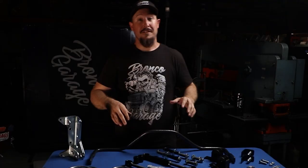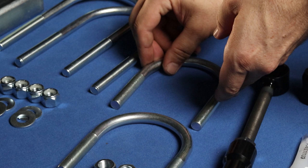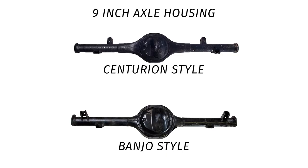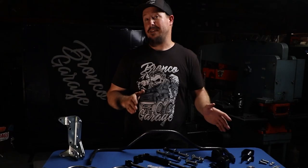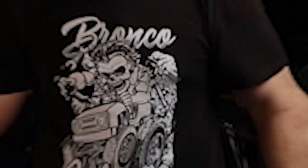James Duff has also offered a U-bolt kit for if you're running a Centurion housing. The Centurion housing was most common in '77 Broncos but ran from '77 all the way to the mid-'80s. So if you ended up putting a Centurion housing in your Bronco, you'll want to choose this U-bolt kit in order to fit the sway bar on there.